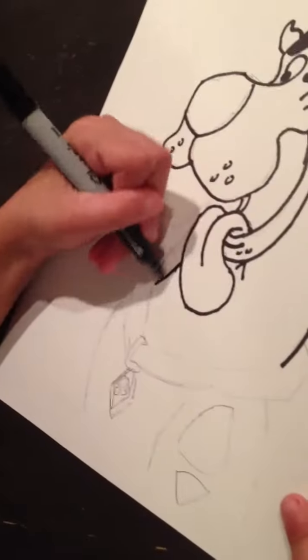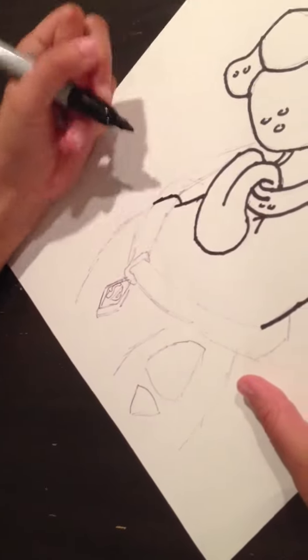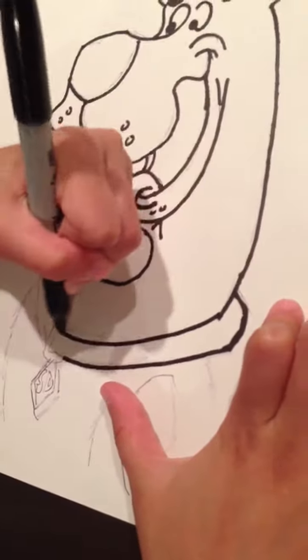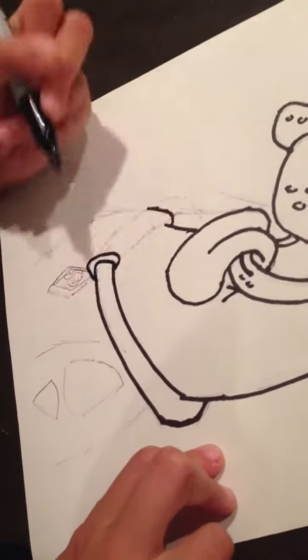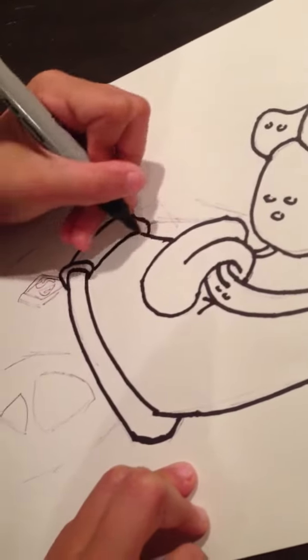And then you're going to draw the neck and the collar. Come over here and come down here. Make the collar chain — you're going to do that, and connect that.